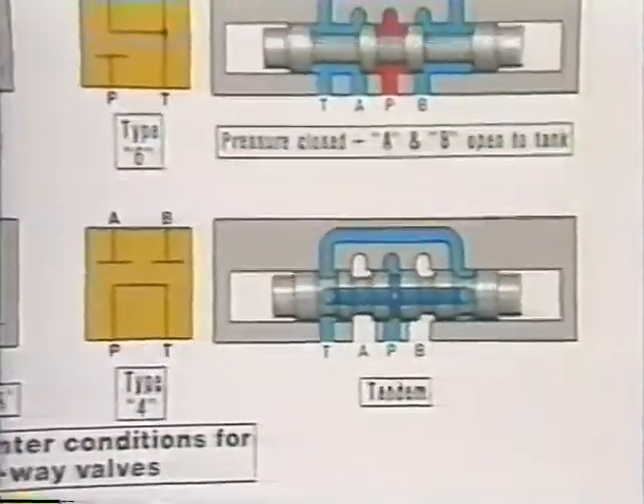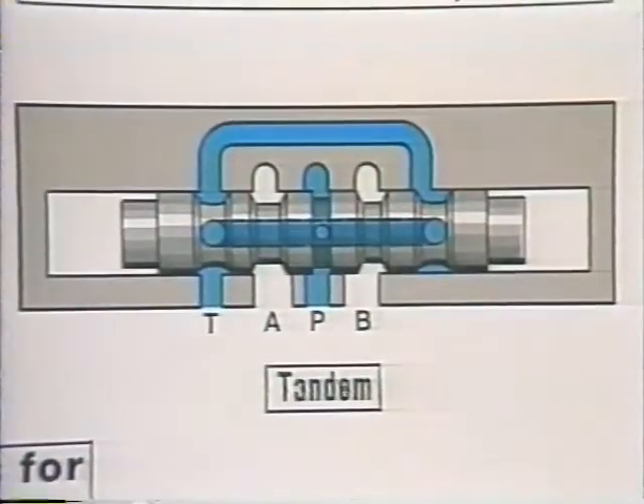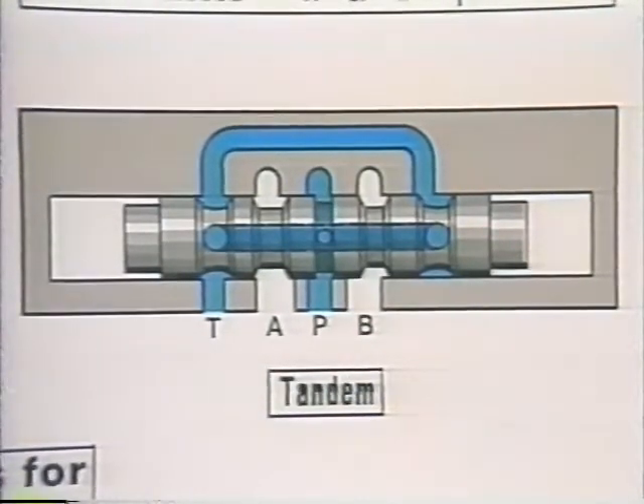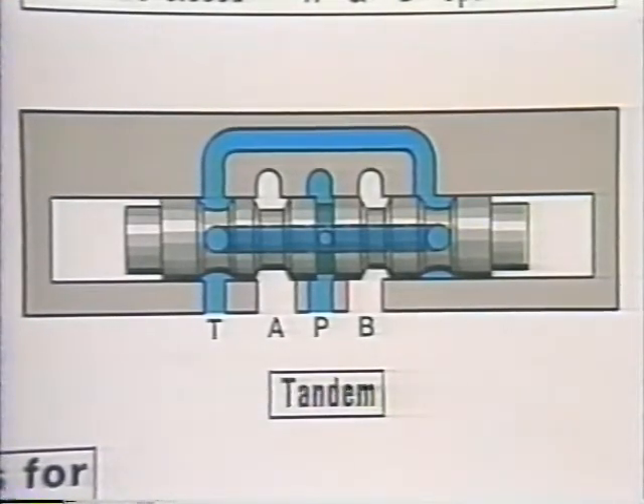This configuration has both cylinder ports blocked, but the pressure port is open to the tank port in the neutral position. To make this one, we use a hollow spool which has three lands: a wide one in the center, and two narrower ones just outside the cylinder ports. This blocks each cylinder port, but holes in the hollow spool let oil coming into the pressure port flow freely through to the tank port. It's called a tandem center. This spool permits valves to be piped in tandem, where oil can flow through two or more valves in series and freely back to tank with all spools in neutral.